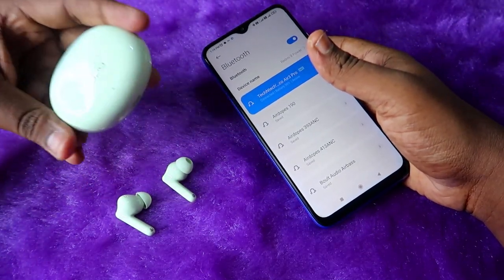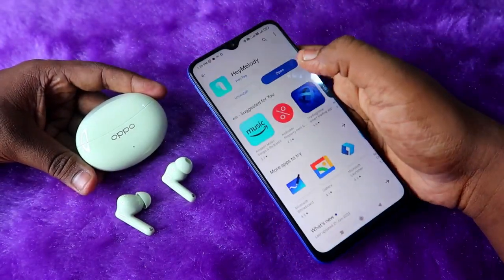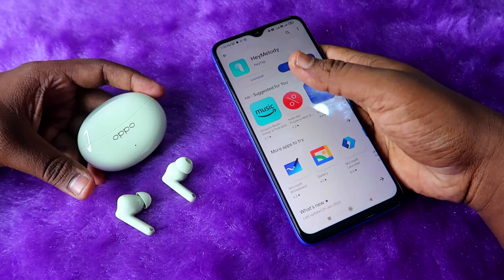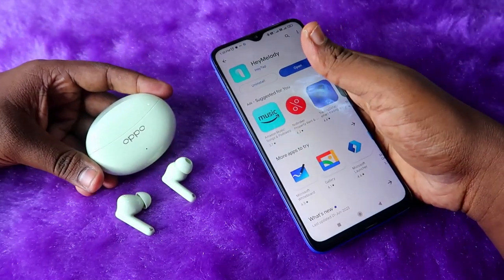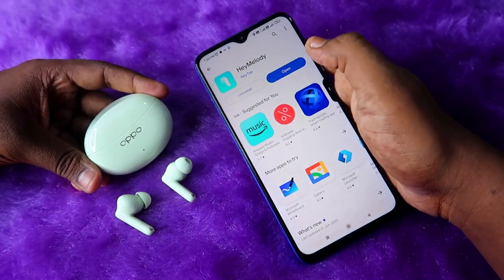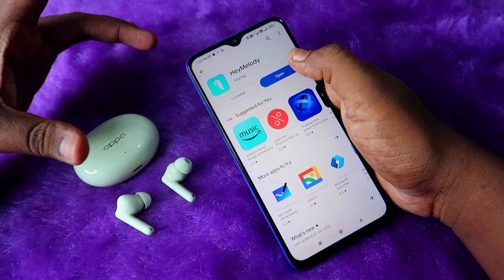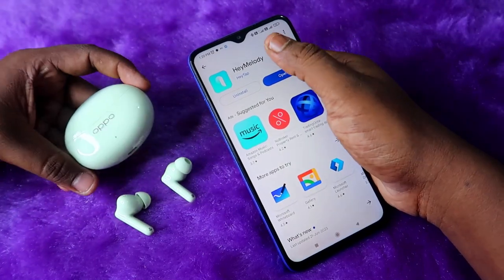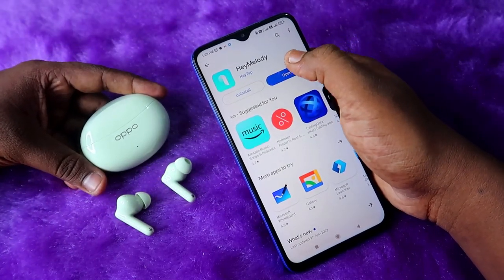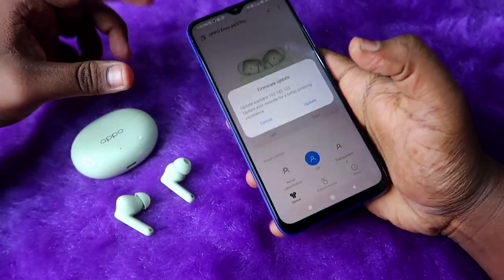Once connected, you have to install the Hey Melody application on your Android or iPhone. The Oppo Enco R3 Pro is supported by the Hey Melody app for iPhone users as well, which is one of the best features. If you already have the app installed, check whether it has any updates — if so, update it — then click the Open option.